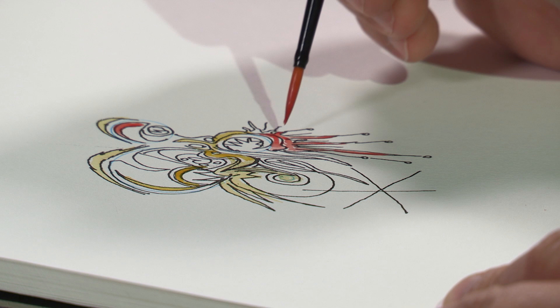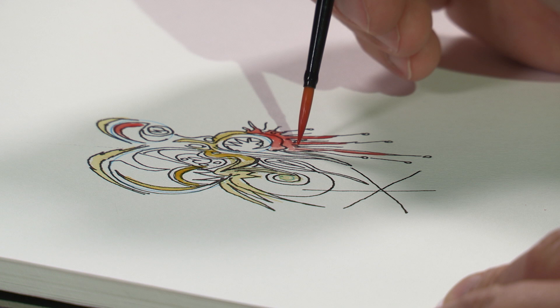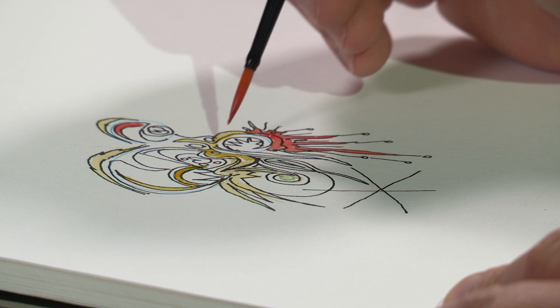Maybe the reason I don't find holding technical pens very, very lightly a difficulty is because it's the same way you hold a watercolor brush. I don't put a lot of pressure on it and I let the point do its thing.